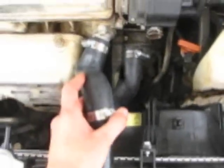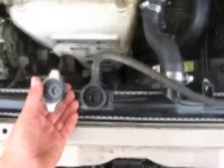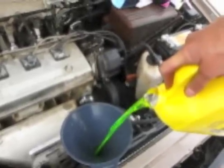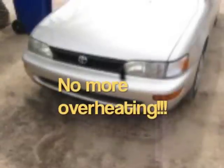Now put all the hoses back on. This one is going to go back on this part, and then this one goes on here. Now just this little one, and reconnect the electrical plugs — it sits down in there, just plug them back in, and one right here. Now we're going to fill up the new radiator. Replace your battery cable so you get power. Replace the cap of course, and now start it up.